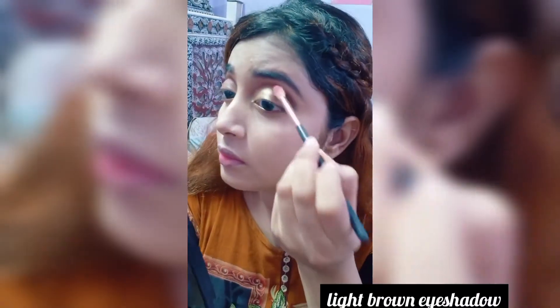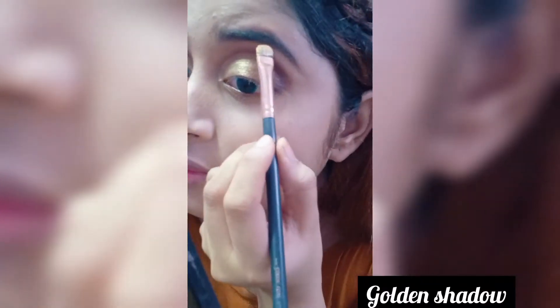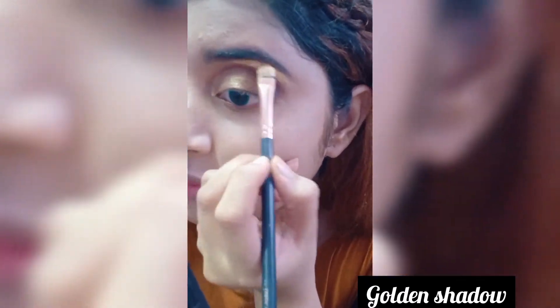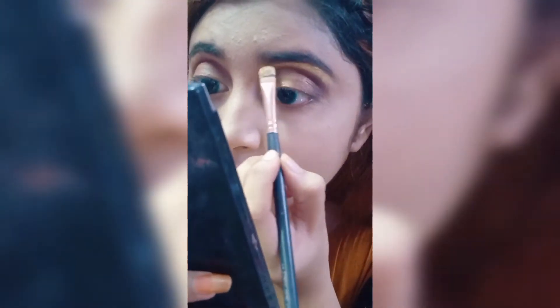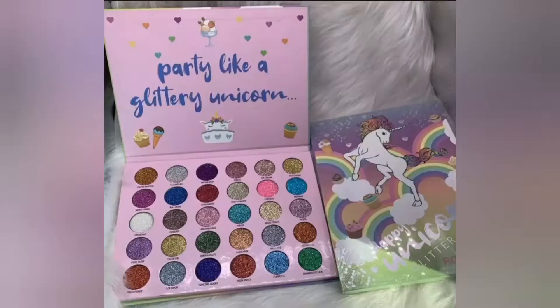Then liquid gold eye shadow to highlight the brow bone. Next I am using golden glitter.